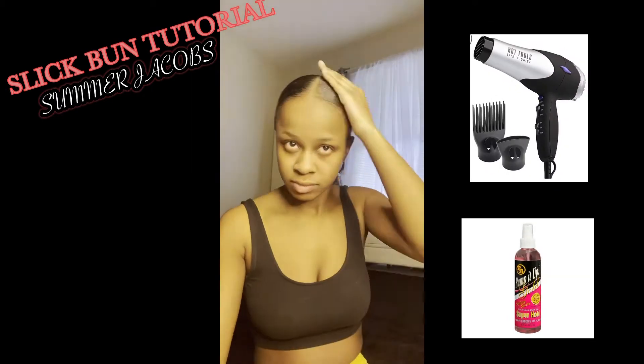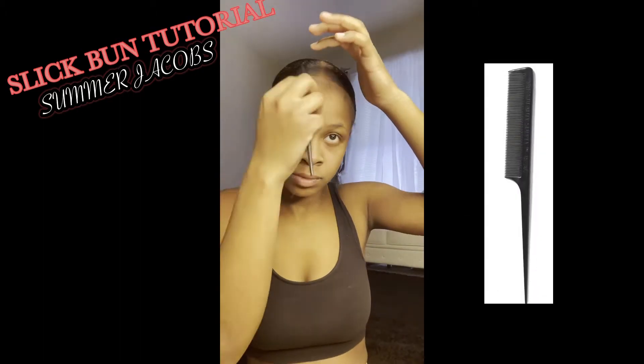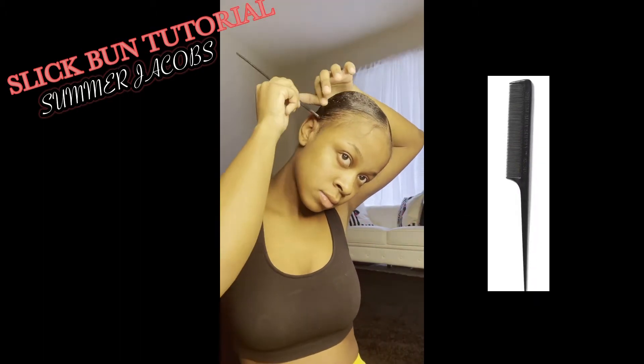Go in with your pump-it-up spray to secure — I don't use this product that often but it's sticky just like got-to-be. Blow dry that through as well.